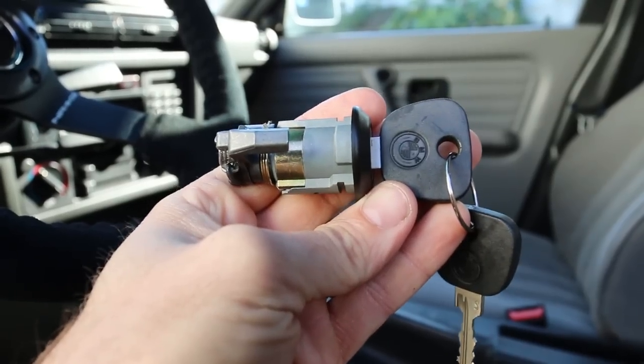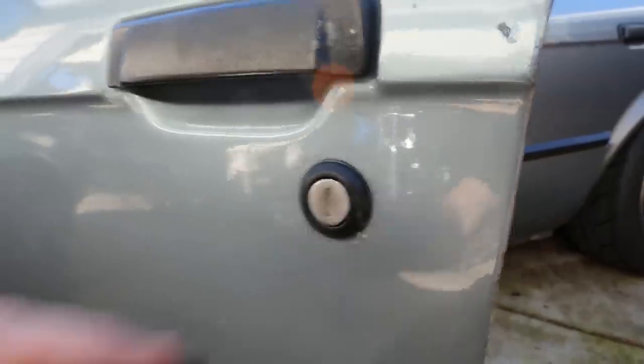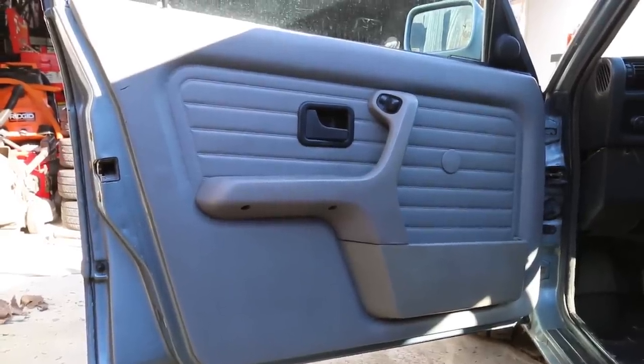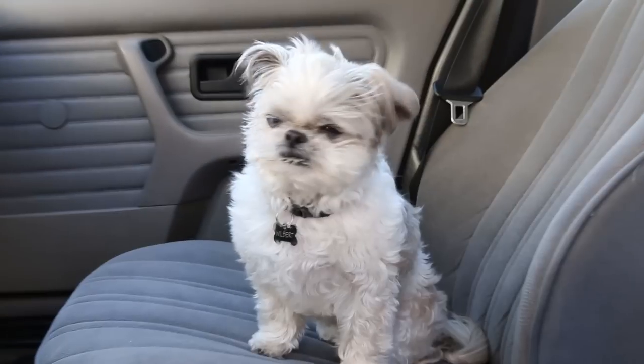This car does have the central locking system, so I'll just be installing this and should be able to lock all the doors from the driver's side — taking this one off and putting this one in its place. I'll show you guys how to remove the door panel step by step so we can access the lock mechanism.